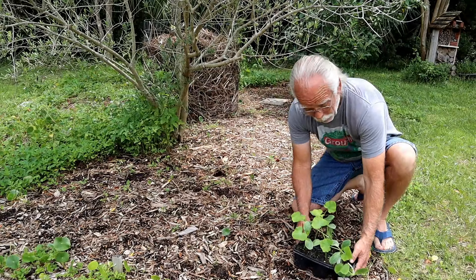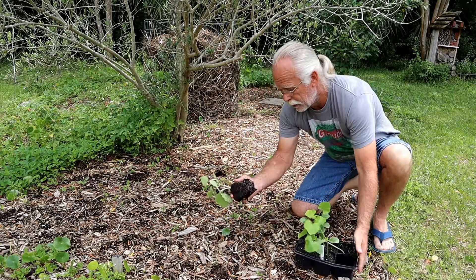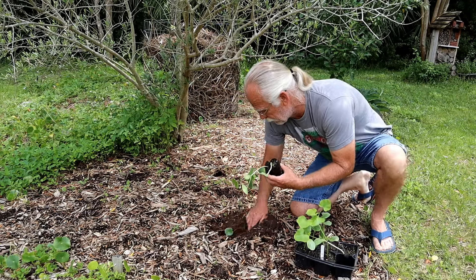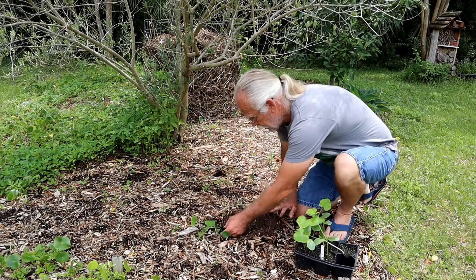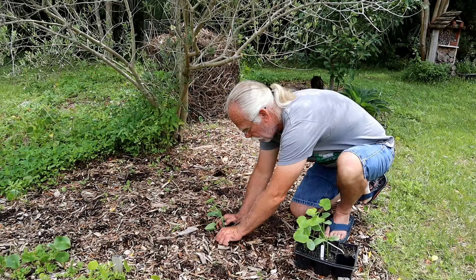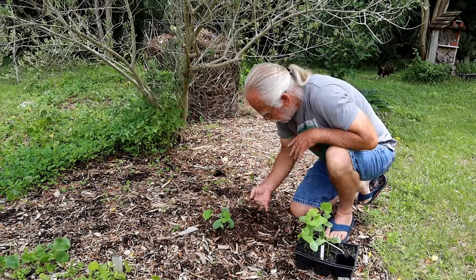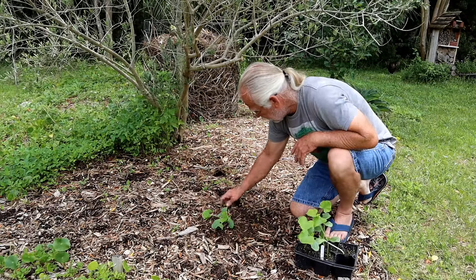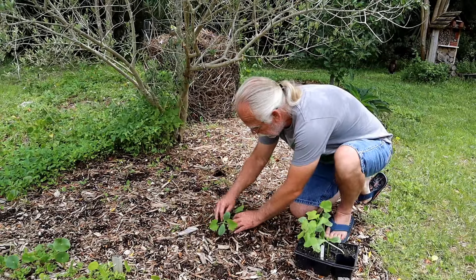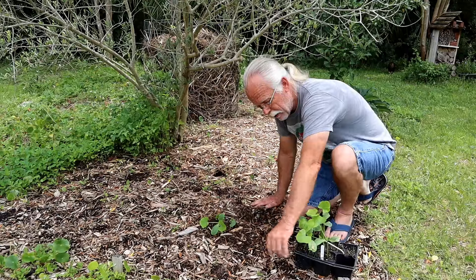We're up underneath this olive tree — for the first year I'm actually growing olives, which is fantastic. I'm going to take the Seminole pumpkins; you can see there's a lot of nice roots just begging to get into the ground. I want to plant them under this tree to cover the soil and keep them at least partially shaded. The Seminole pumpkin is native to here in Florida, and we've had good luck with them in the past.